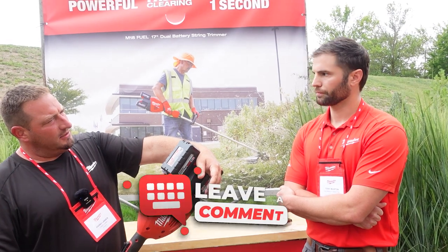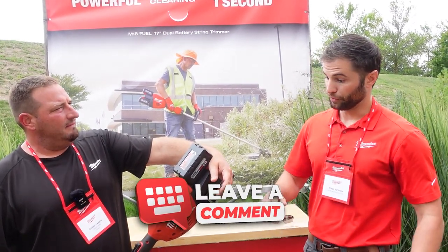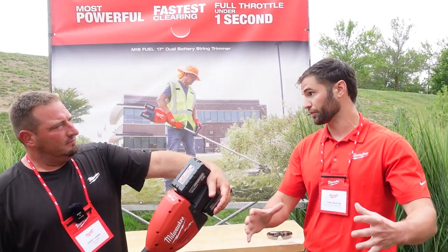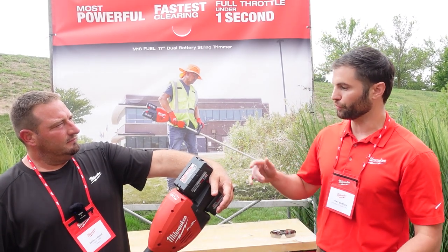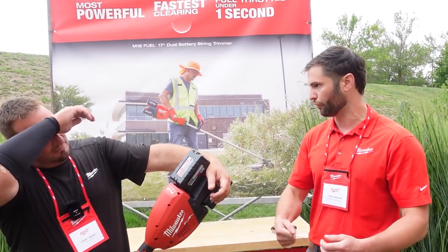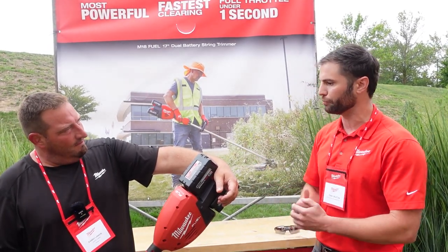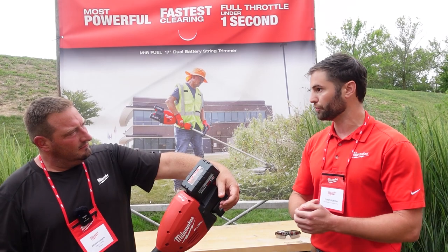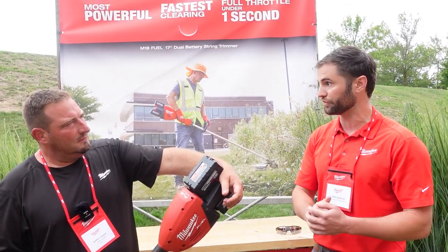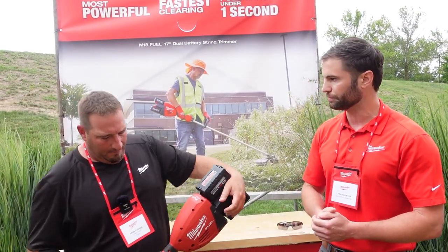For run time with two fully charged 8.0 Ah batteries, running at a 17-inch swath with 0.105-inch trimmer line in application — trimming grass at full throttle high speed — you'll get about 30 minutes. Running in low speed or feathering the trigger gives you more. Upgrading to two 12.0 Ah batteries gets you about 45 minutes in application.